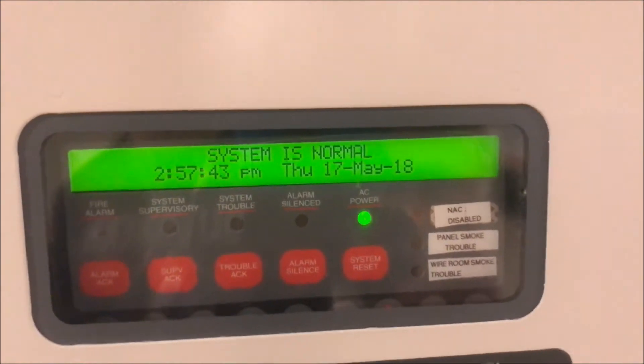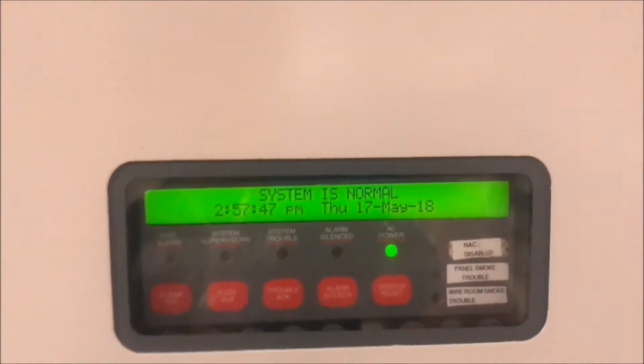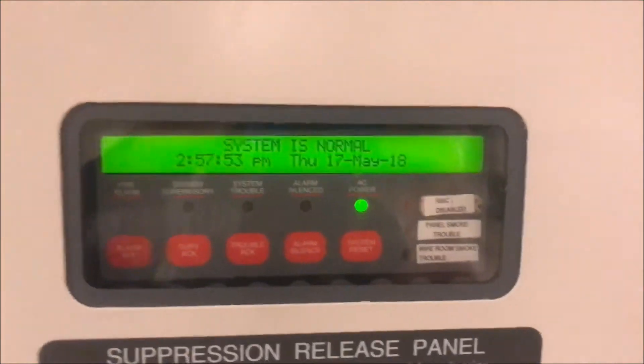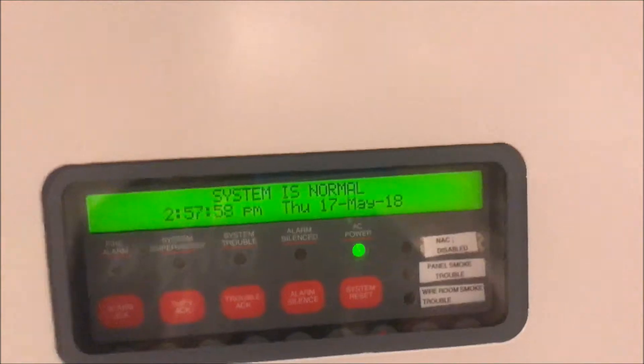All right, hey guys, welcome again to Fire Alarms and Such, and it is time for Simplex 4010 test, requested by Evan Bart. If you guys want to request your own system test and get a shout out, send me an email to firealrmsandsuch@gmail.com or just drop it in one of the comments.